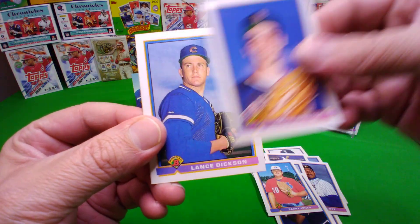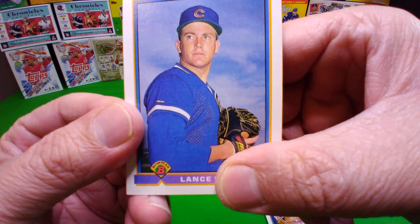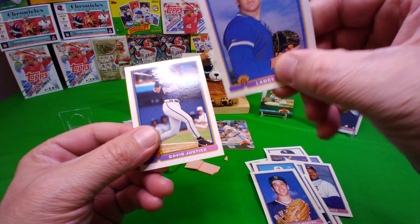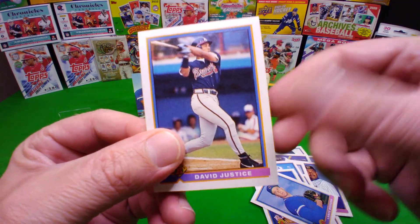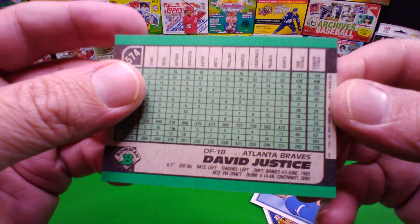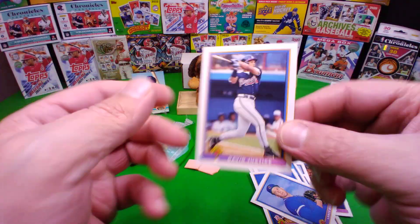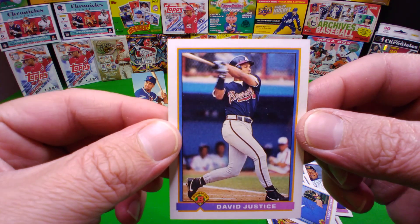What's wrong with your eyes? Look at that — last card. Oh, that is the last card. Very nice — David Justice! Not too bad. Very scented.